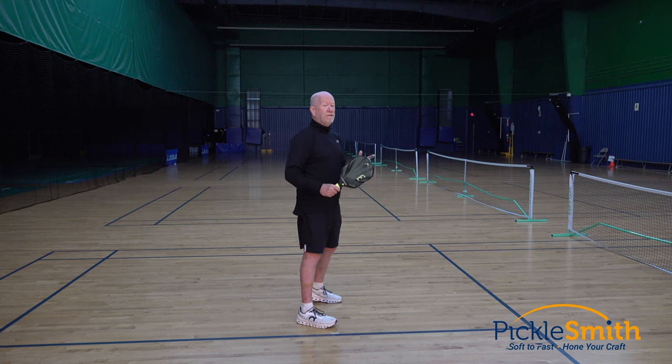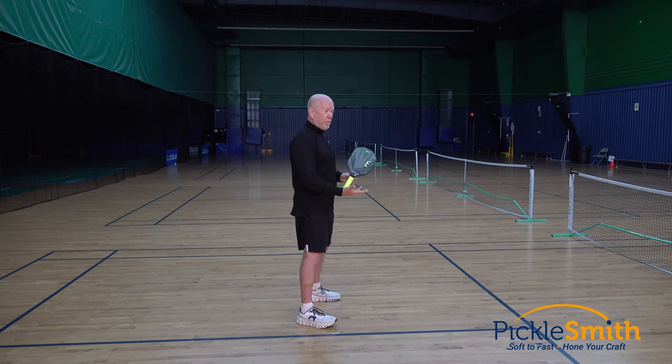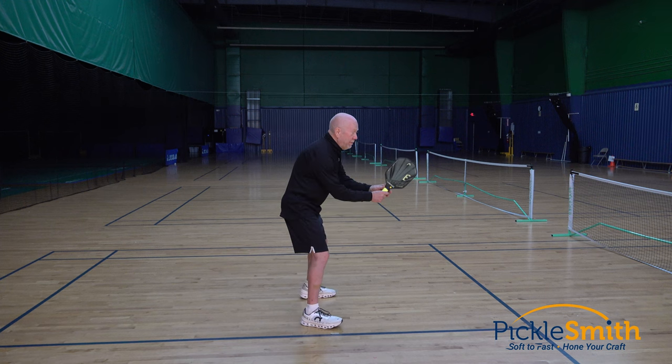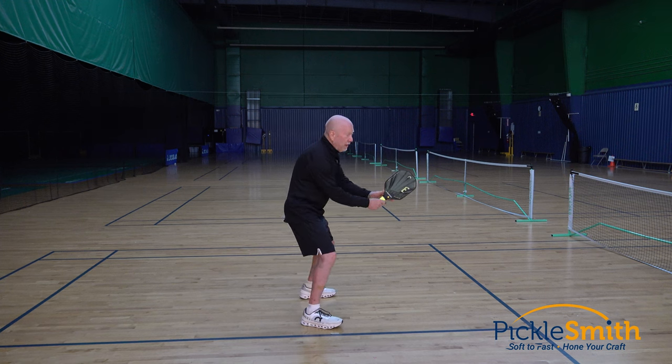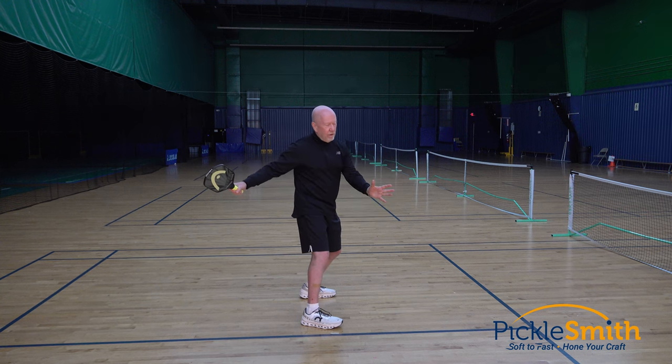Option number two — and this is the one I think you should do — is that I treat my backswing completely different than my forward swing. The backswing is its own entity and it should look like this. I'm in my ready position, the ball's coming at me, I take my paddle and I bring it back parallel to the floor, always to this common starting location, regardless of how fast that ball is coming.